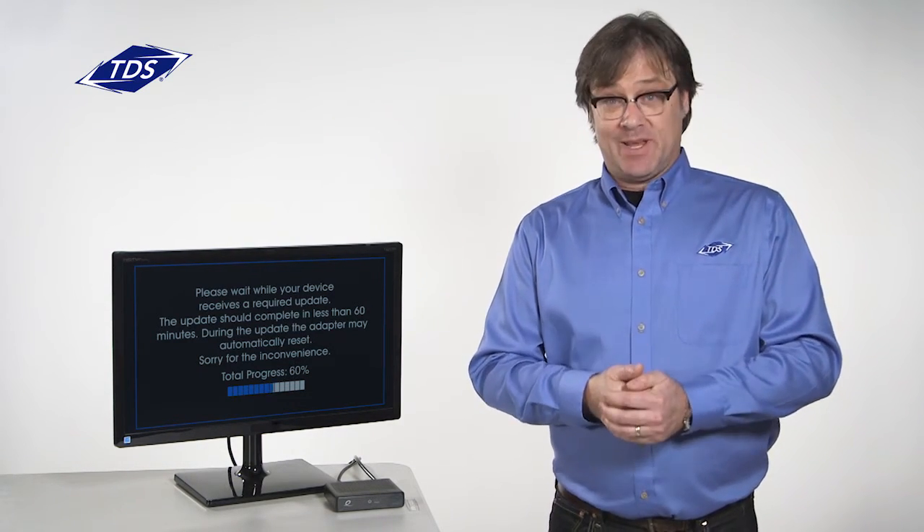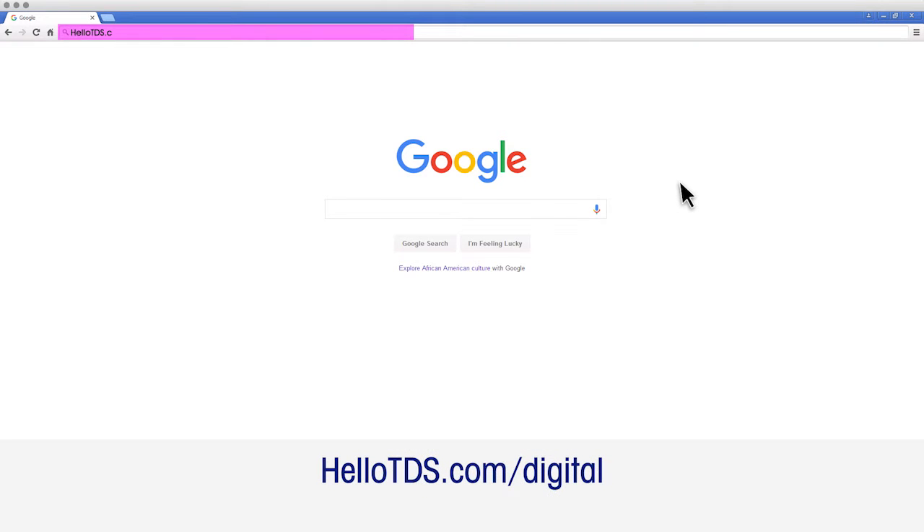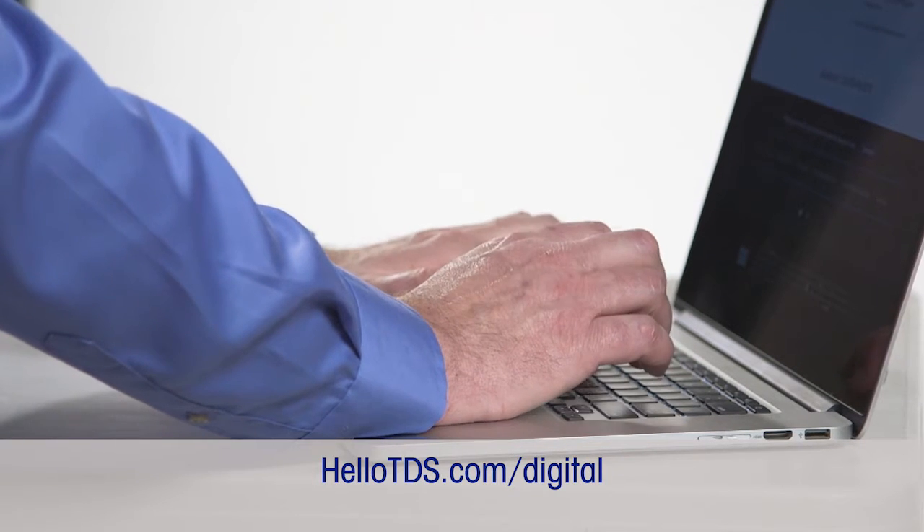When the progress bar reaches 100%, a new screen will appear telling you your device is not yet activated. You'll need to get on your internet connected device — in my case it's a laptop — and go to hellotds.com/digital.